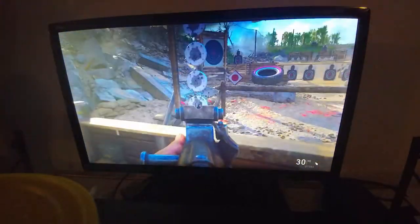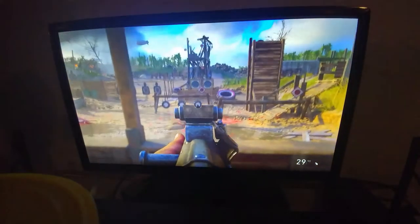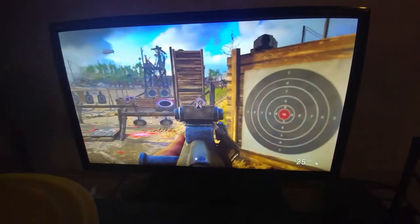So you just walk over to this. Shoot those. Walk over here. Bring down this one, this one, that one. Shoot this one.